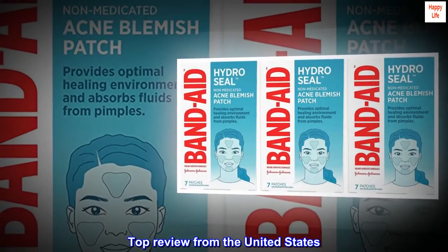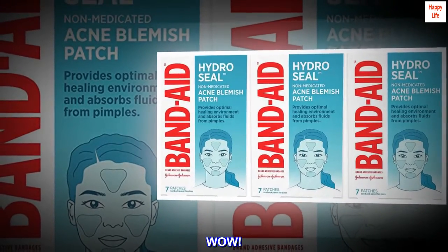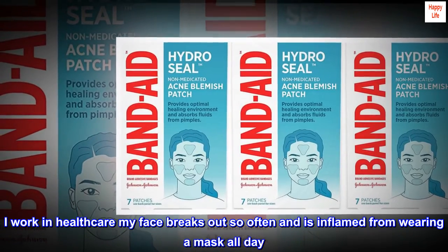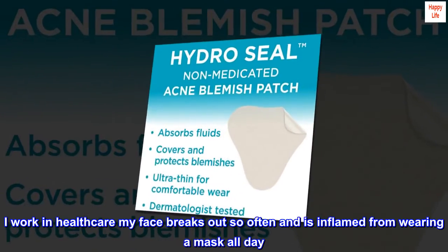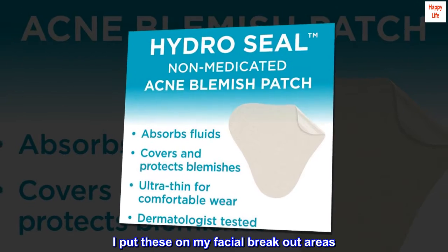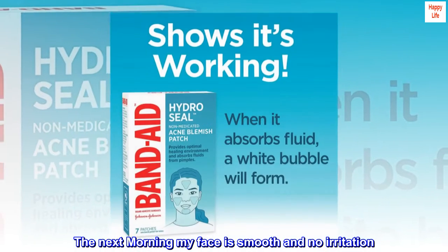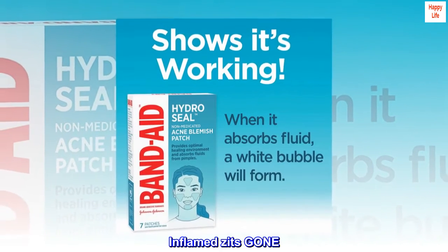Top review from the United States: Wow! I work in health care — my face breaks out so often and is inflamed from wearing a mask all day. I put these on my facial breakout areas, and the next morning my face is smooth with no irritation. Inflamed zits gone!